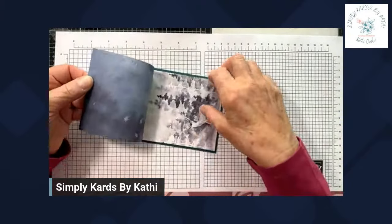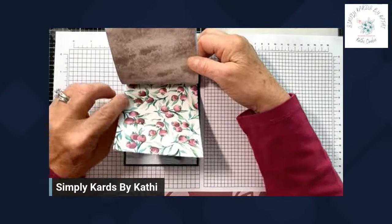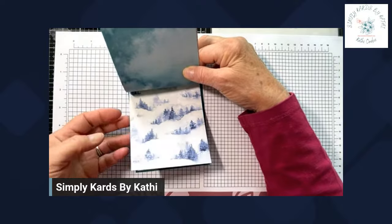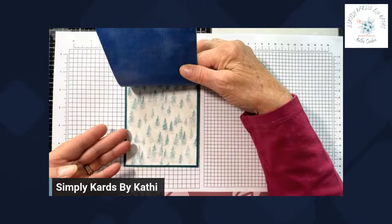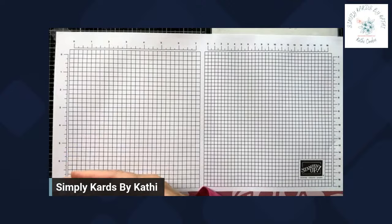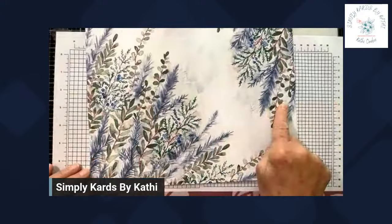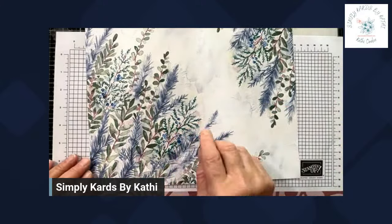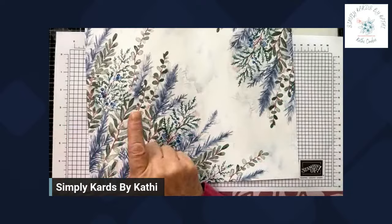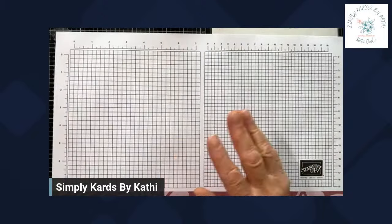I'm using the winter meadow designer series paper. Now this has several sheets to it. Let me turn it so you can see it — it's absolutely gorgeous. One thing I like about this paper is that it's not traditional Christmas colors and it's paper that can be used all winter long. You can use it for birthdays and I even was looking at it to make a sympathy card. So just gorgeous paper. And we are using this piece today. Lots of times people have trouble wondering what to do with a piece that has white space in it. I'm going to show you one way you can use this today. So let's get started and we're going to do this from top to bottom.